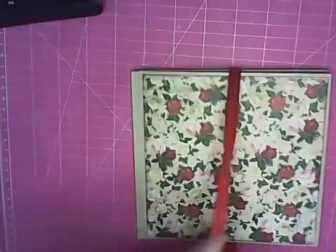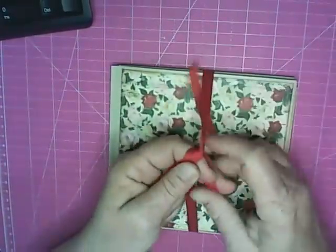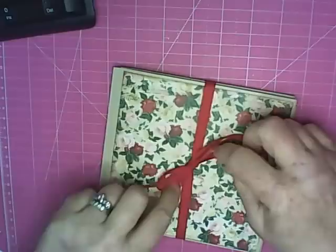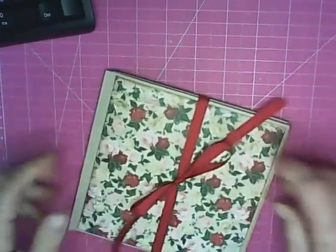This makes a fun little quick gift. Maybe you just need something for a housewarming or for a friend's baby and you want to add it to the gift that you've purchased. Really fun.